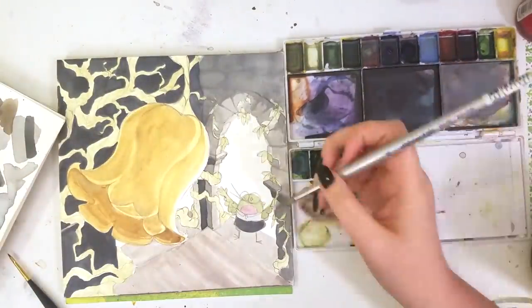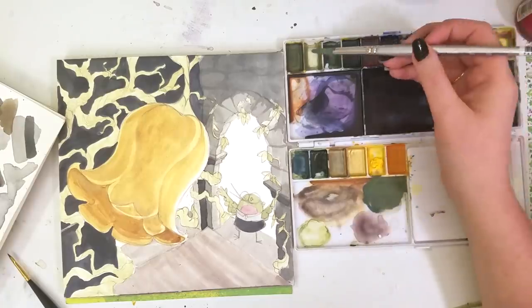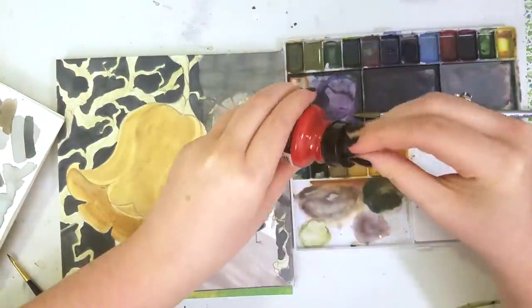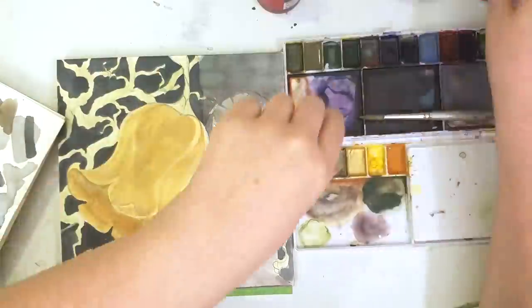You know how they say that having a goldfish tank in your room is supposed to help you relax, because watching the fish swim back and forth is soothing? I feel that way with watching people mix paint — or even actually doing it. There's just some part of my brain that's like, ooh, yes, colors.